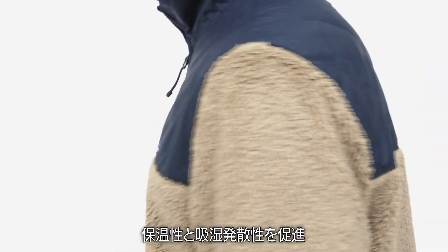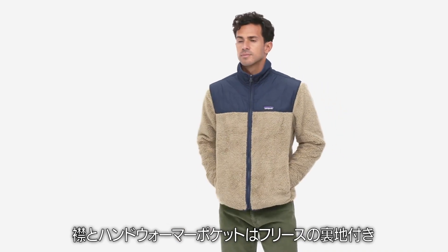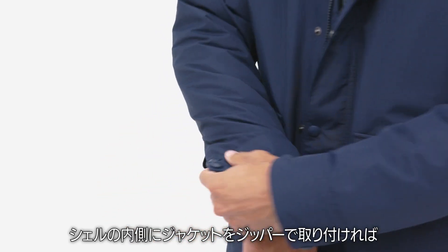For chilly dry weather, the 100% recycled polyester high-pile fleece zip-out jacket can be worn alone to trap heat and wick moisture. It has a full front zipper, fleece-lined collar, and fleece-lined hand warmer pockets.